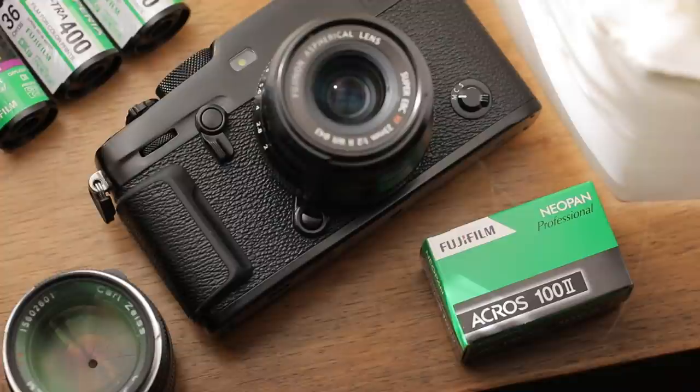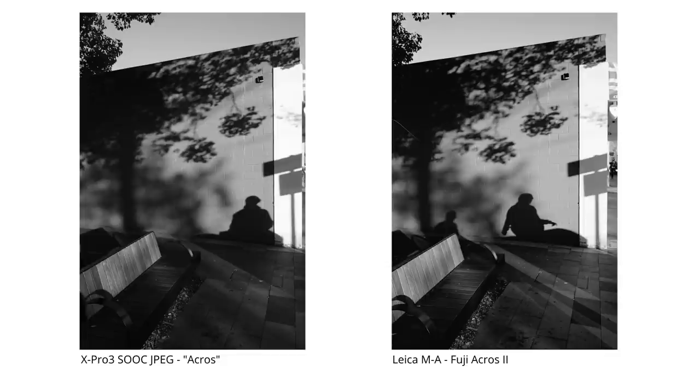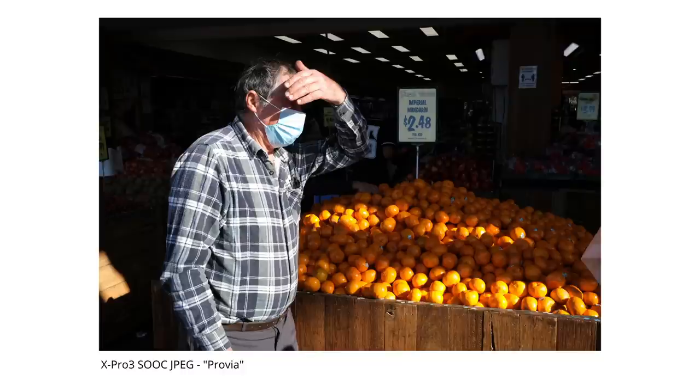The next simulation I want to talk about is Fuji Acros, which I found to be an excellent match to the actual film overall. The rep from Fujifilm was nice enough to send me a few rolls of the new Fuji Acros 2, which was perfect as I'd run out of original Acros stock in 35mm. I used a roll of Acros 2 side by side with the X Pro 3 to create comparisons, and I can see why people really love the Acros simulation on Fuji cameras. It comes really close to the actual film, especially when combined with in-camera grain settings — adding the weak and large grain combination brought it pretty close to the actual Acros film scan, and zoomed out you'd be hard-pressed to tell the difference.